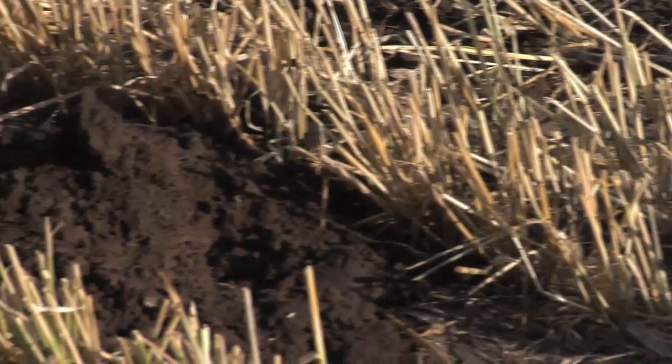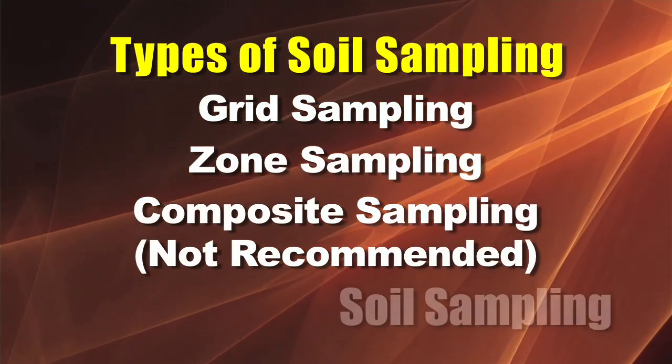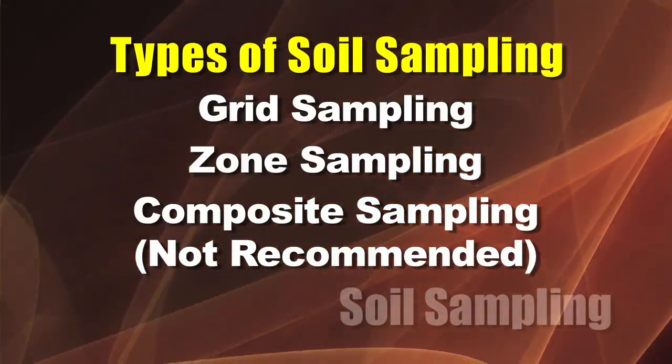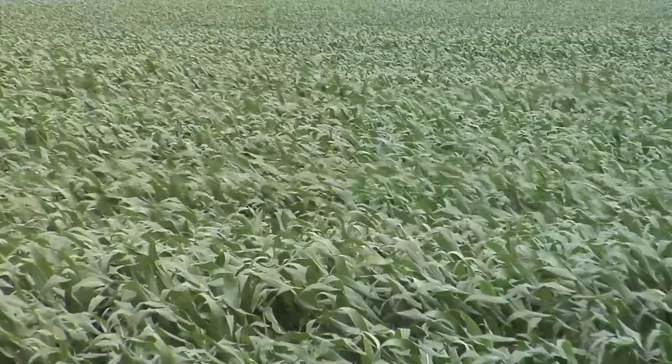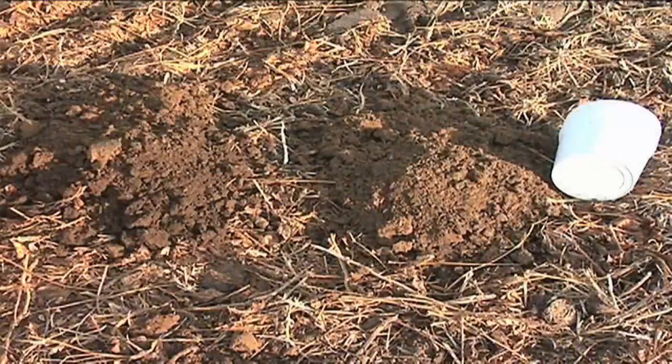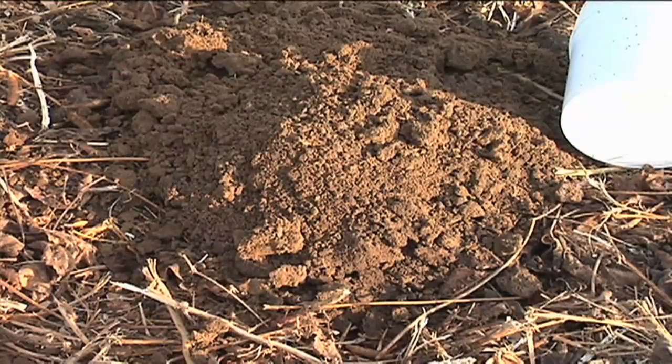Where are you going to take the samples? That's the big question. You can do grid sampling, you can do zone sampling, or you can do what they call composite sampling, which we don't recommend. We're standing by a 210-acre field right behind us, and there are some people who will just take a bunch of samples around the field, mix it all together, and say that's good enough. We definitely do not recommend that.